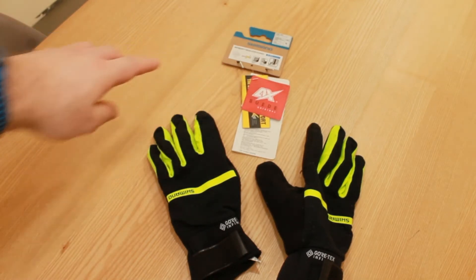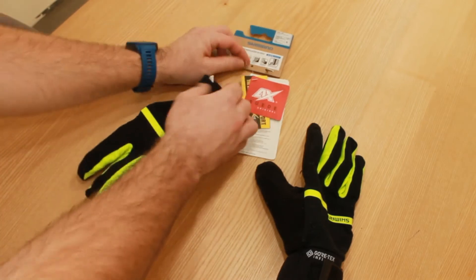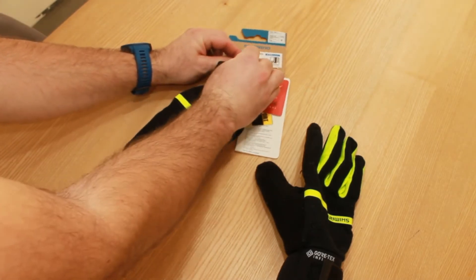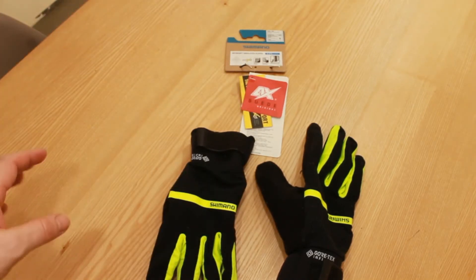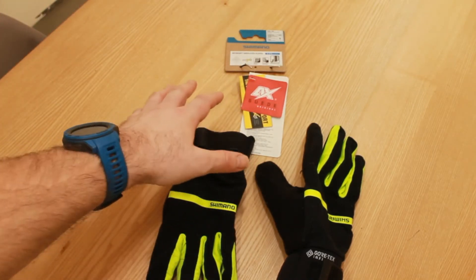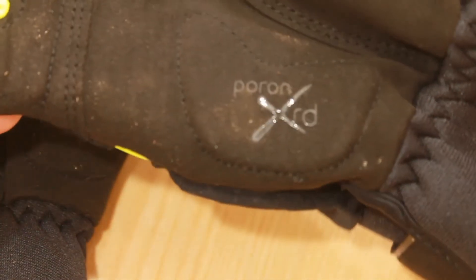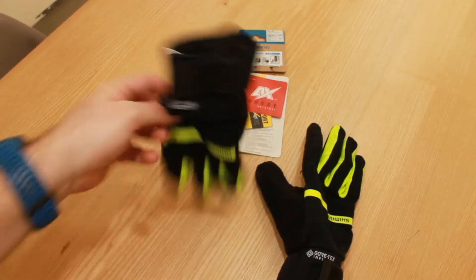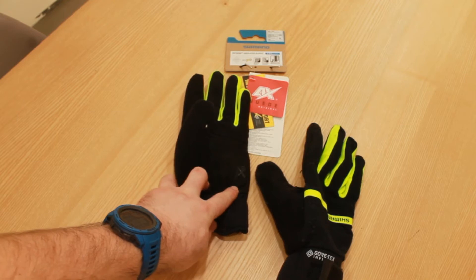They have all sorts of proprietary technologies, made in Vietnam. This is actually the packaging — these cords here go through the holes here, and that is the packaging. So we have Gore-Tex, we have Panon XRD, which is basically the impact protection you see here, which we'll talk about more in a moment.